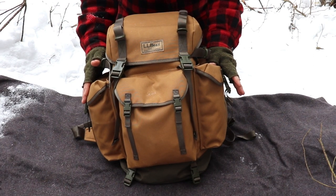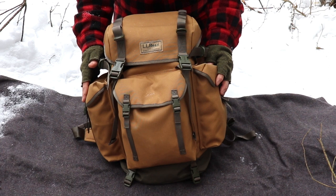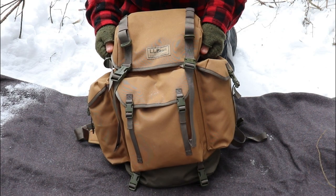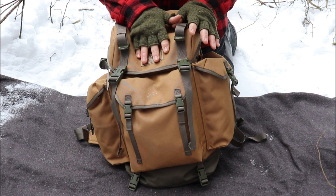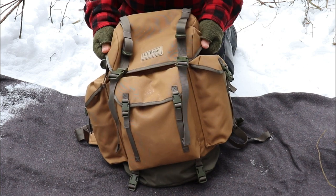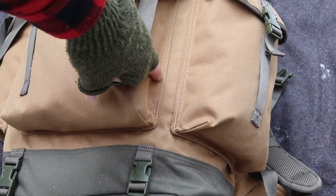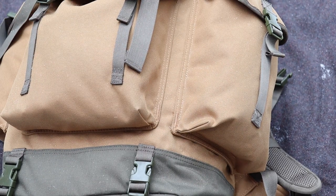A couple quick specs: this pack is 33 liters overall, weighs about two pounds nine ounces, and the dimensions are 18 inches long, 12 inches wide, and six and a half inches deep. The body is made from 1200 denier wax polyester, lined with 210 denier nylon, and the bottom is 600 denier nylon. The stitching seems very well done — double-stitched where it counts and reinforced at the stress points.